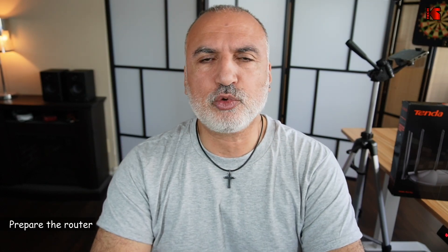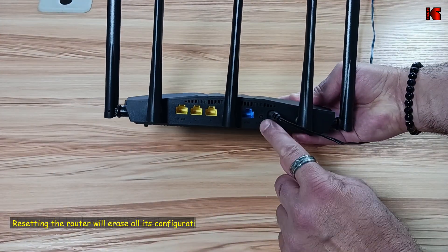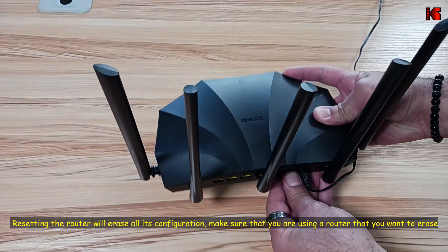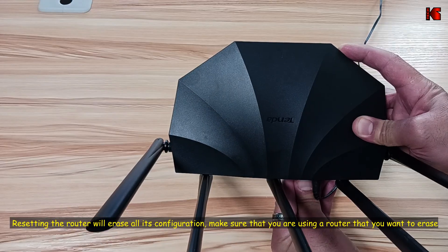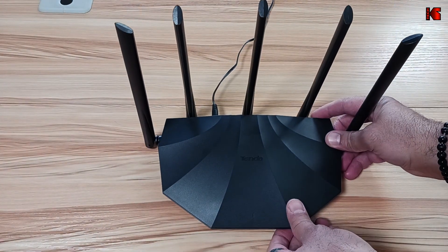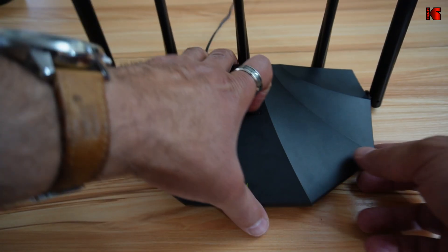The first thing you need to do is to reset the Tenda router. The RX2 Pro has on the back of it a button that is WPS and reset at the same time. Press and hold the button for five seconds until the LED light blinks rapidly red on the router, then release the button and wait approximately 60 seconds for the router to reboot. You know that the router rebooted when the LED light starts blinking slowly green.